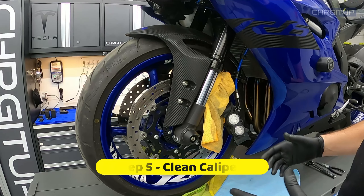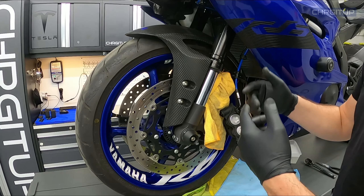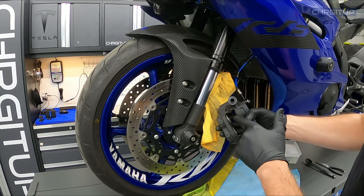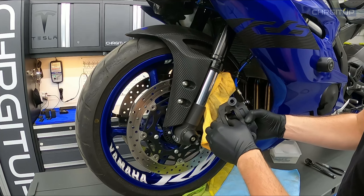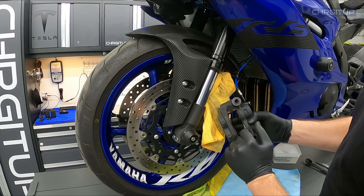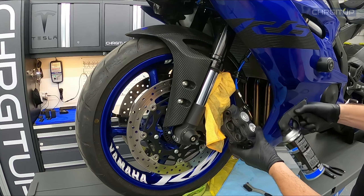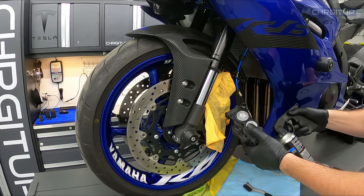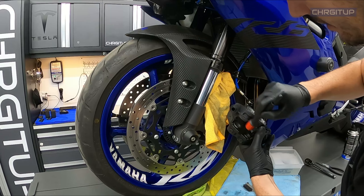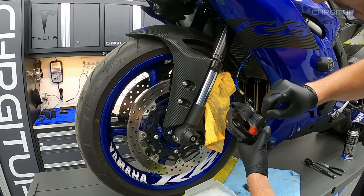Step number five: start to clean your calipers. Soap and water works really well, however you will need some good elbow grease. Get into the tight spaces of the calipers and clean around the pistons as well. Most importantly, clean off any grime or dust off the pistons that you can see. I'm going to spray some brake/contact cleaner on here just to get the job started — look at all that guck that's already starting to fall. Then just get in here with your brushes and start cleaning.